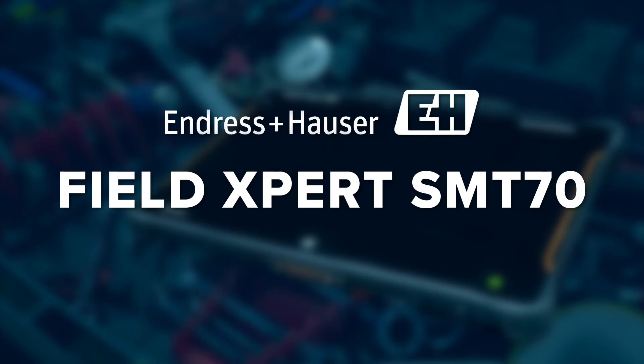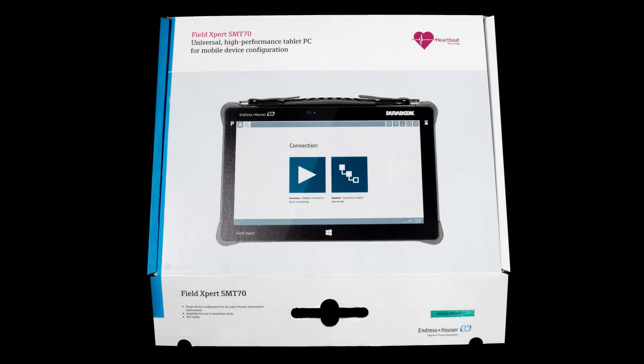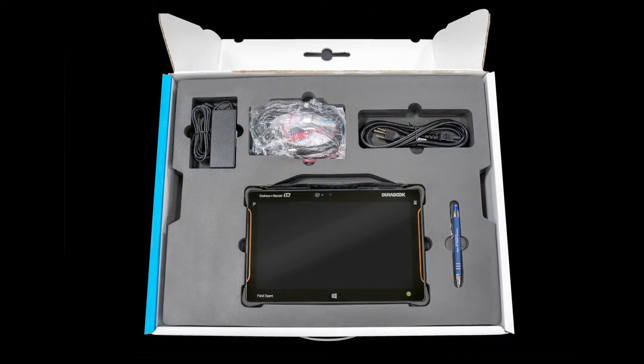Introducing Endres & Hauser's latest innovation, the FieldExpert SMT70. We had the chance to get our hands on one of these and wanted to share with all of you what's included in the package. The FieldExpert Tablet PC, located in the center of the package, is ready to go right out of the box.